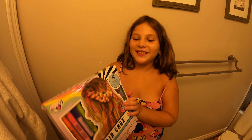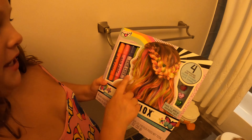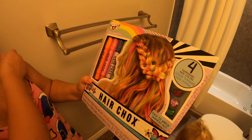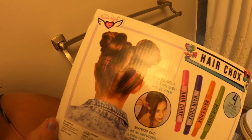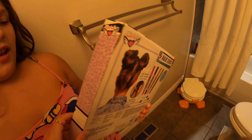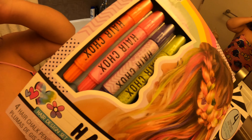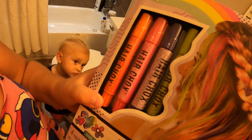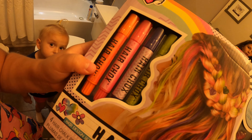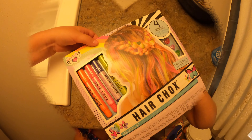Hi guys! So today I'm gonna be trying out this hair product. I don't know how to read the name, sorry. It comes on like this and comes out with shampoo. My mom didn't want me to dry my hair, so that's what I'm using. What color are we doing today? Pink or purple? Let's do purple! Okay, before — let's see.